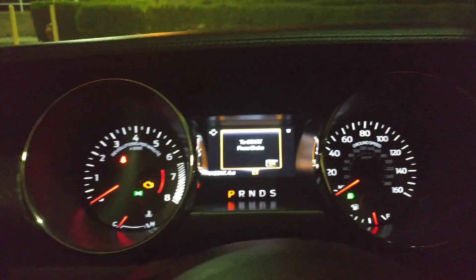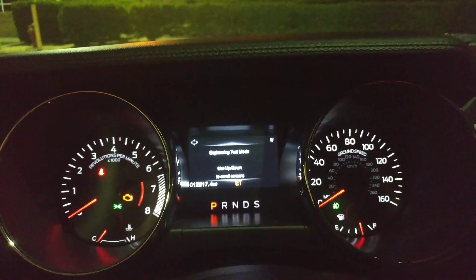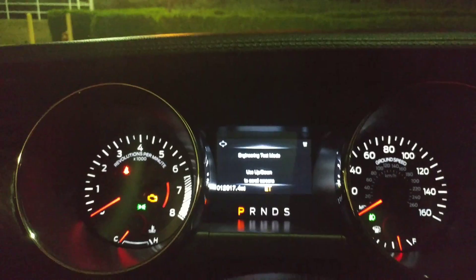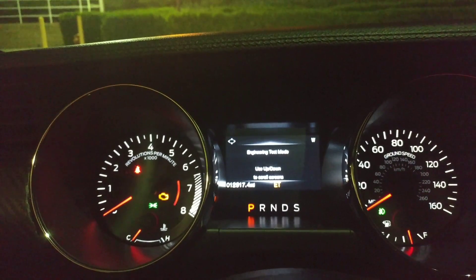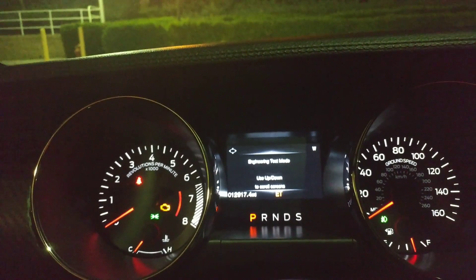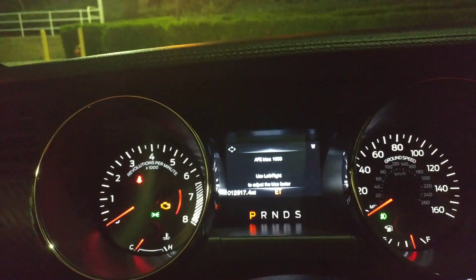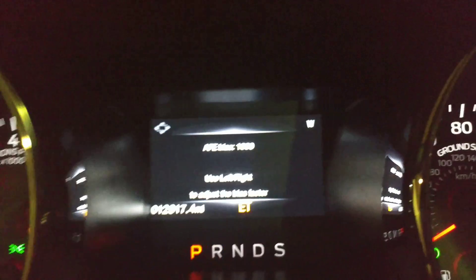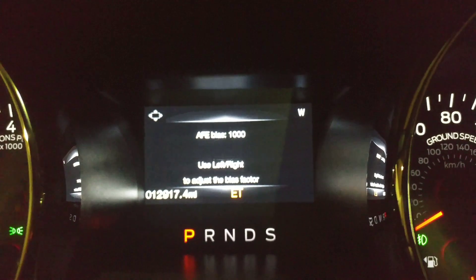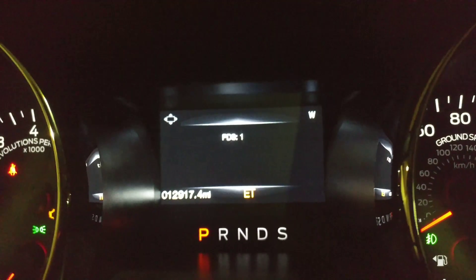When you hold down the OK button, you're going to see 'ET' on the information screen — that stands for Engineering Test mode. You move up and down to scroll through the different options and screens. A lot of the stuff is going to be hard to understand; it's an engineering mode, and some of it is only for dealership or factory use.